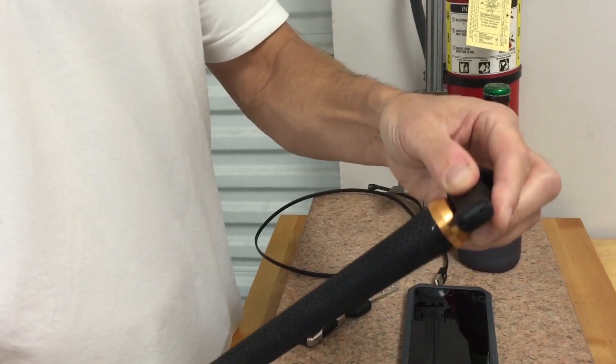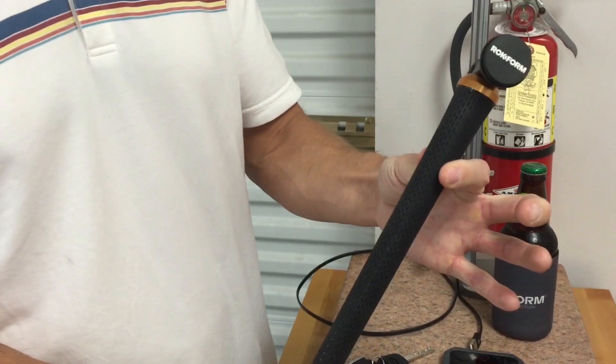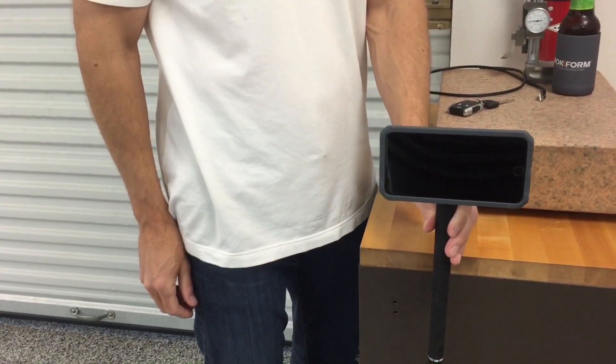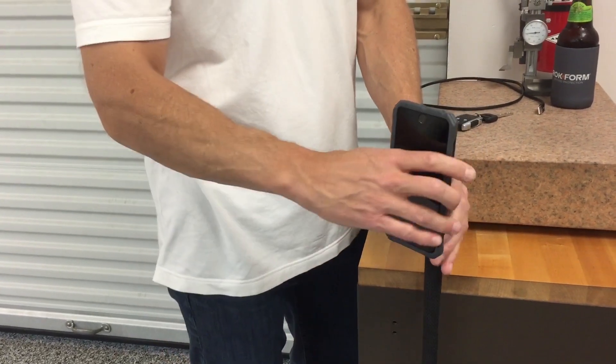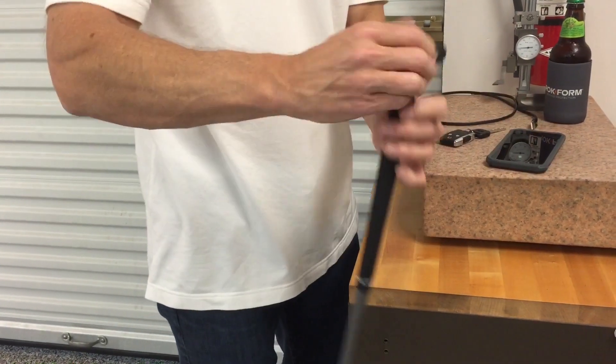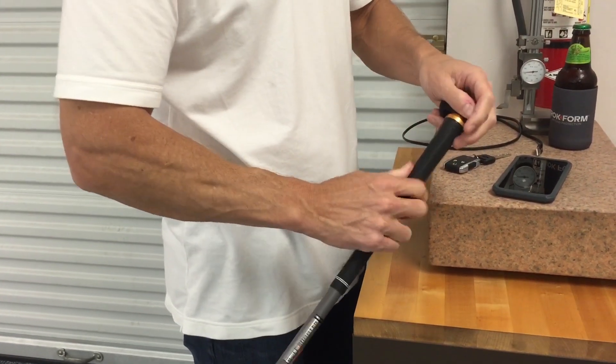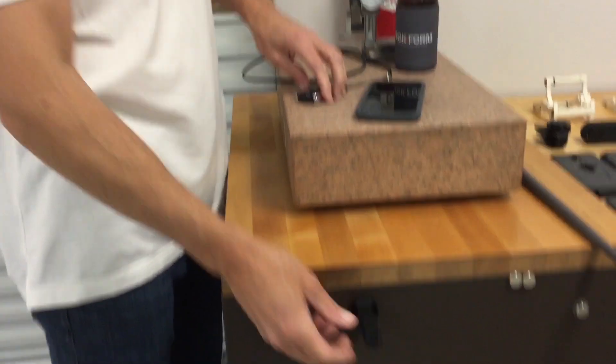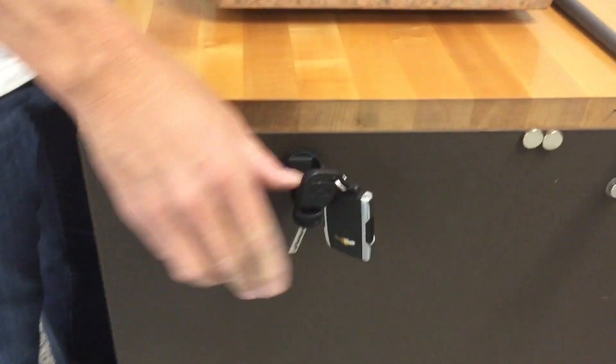You can also take this off and put it on most quarter-twenty tripod adapters and tripods. This is an example of our 'golf shooter' — you could film your golf swing in portrait or landscape.